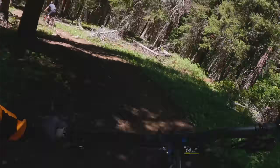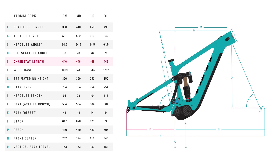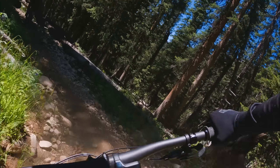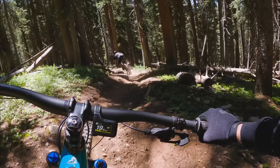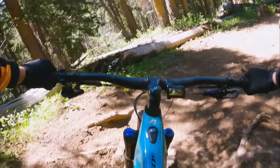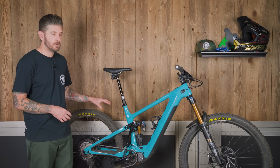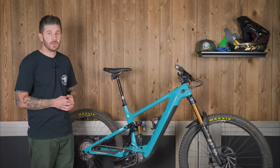One of the big reasons Yeti went with the Sixfinity system was to create a short rear end. 446mm chainstays give a total wheelbase of 1,262mm on the size large. Packaging with an e-bike creates its own challenges compared to a traditional bike. Knowing that Yeti wanted to stay with a 29 inch rear wheel for racing, they didn't want to compromise with a mullet configuration to keep the rear end short — they wanted to make it as short as possible with a full 29er, which meant rethinking their suspension platform.